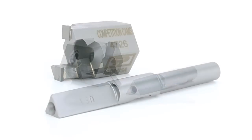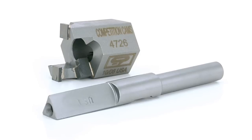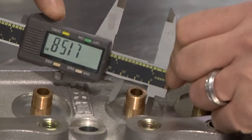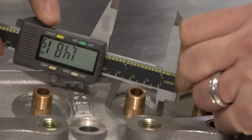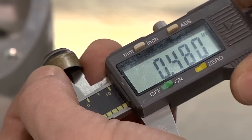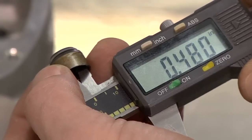Each cutter requires an arbor, which are also available in different sizes. When machining your cylinder head to fit aftermarket springs, the first thing you need to do is measure your spring seat and, if needed, the inside diameter of the valve seal. You'll need to know these sizes to order the right cutter.